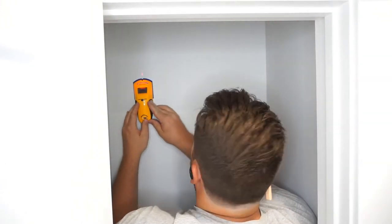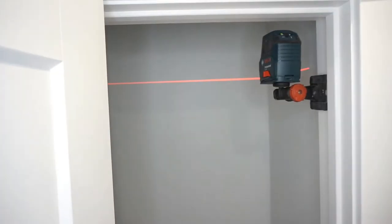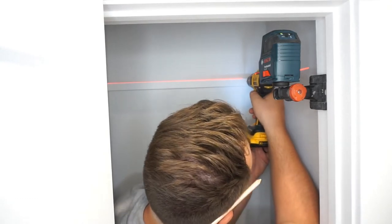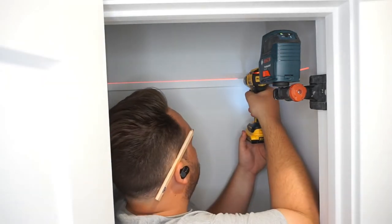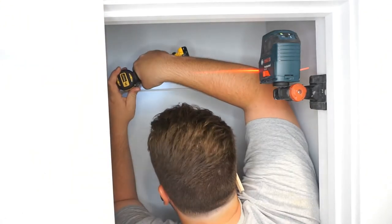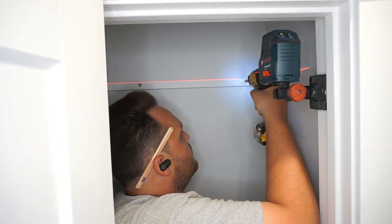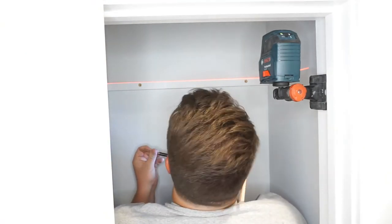Now that I've got the shelves all painted up, I'm going to start attaching those support strips to the wall. I set up my laser level so that I can get them all perfectly level and aligned with each other. Then I found the studs and I'm drilling a pilot hole into the studs and attaching each strip to the stud with two screws.